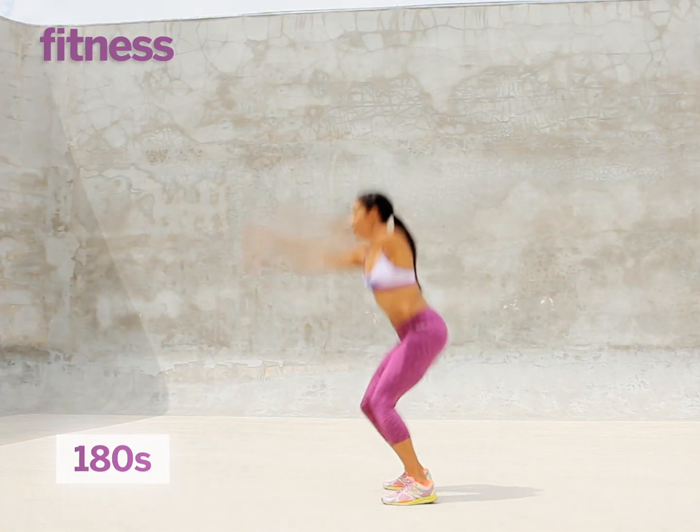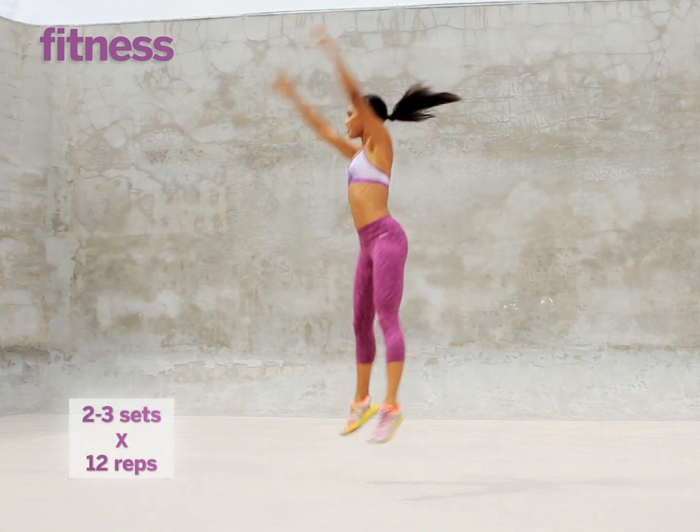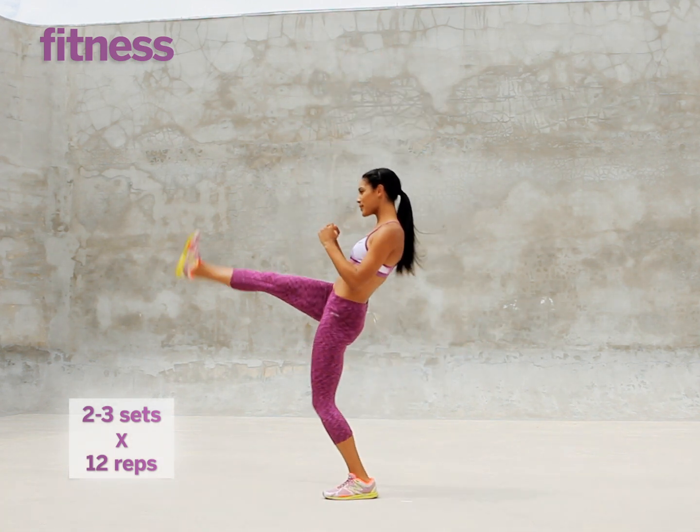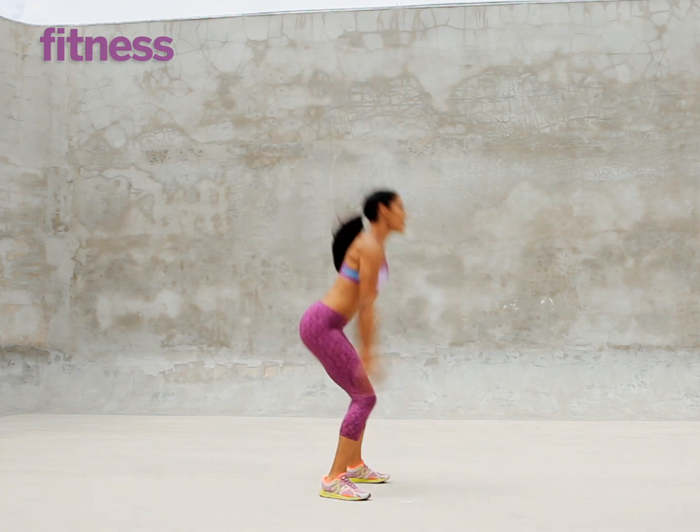For this move, do a 180 degree turn in midair and land in a squat facing the opposite direction. Stand up and kick one leg forward. You're going to do this to the opposite side and kick the other leg forward.